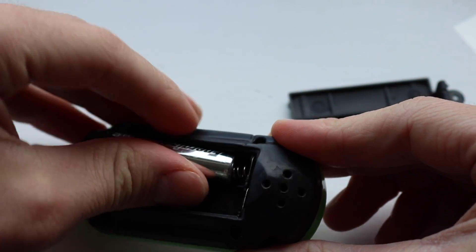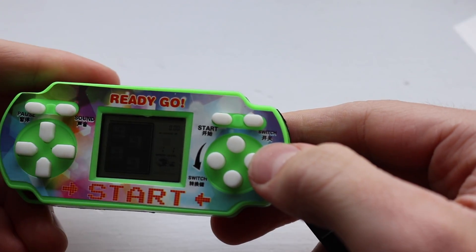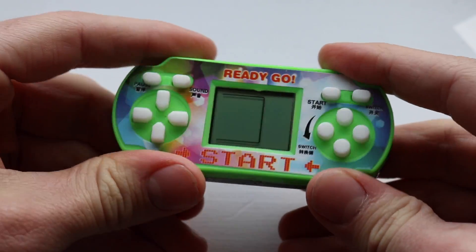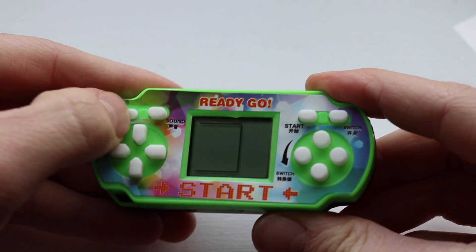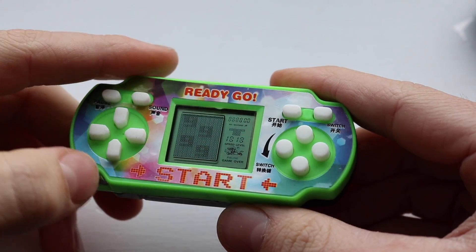Let's put some batteries in. The fact that this takes two AAA batteries really hurts my brain, to be perfectly honest with you. It's already on — that's a good sound. It is quite depressing to think that a Game Boy Pocket takes two AAA batteries, and so does this. But anyway, let's turn it on. It's the start button up here. If you guys haven't seen that video, the left and right buttons didn't work, so you could only move up and down. So as long as this can move left and right, we've already beaten the other one.